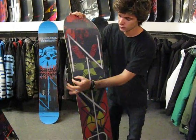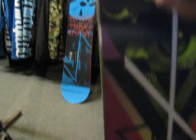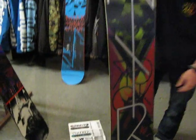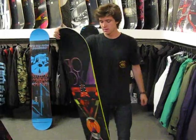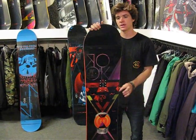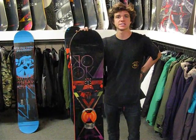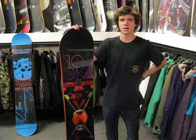It's also got Nitro's exclusive rail killer edges. These are a little bit thicker edges, made for if you run into any rails or rocks — you can prevent any blowouts or anything like that. This board is an awesome all-around board, great for just about anything and made for somebody with just a little bit bigger foot. It's available here at Milo Sport in Salt Lake City or also on our website at milosport.com.